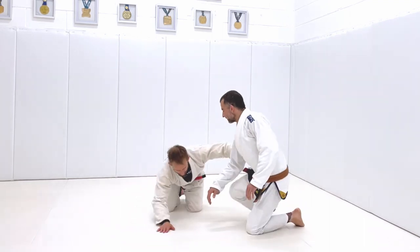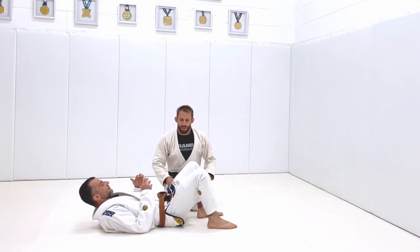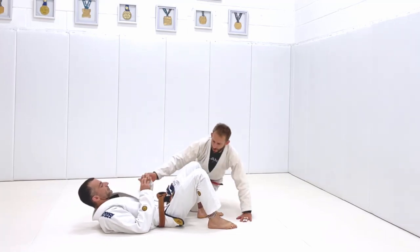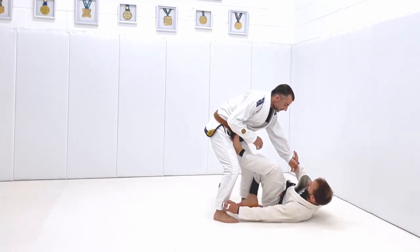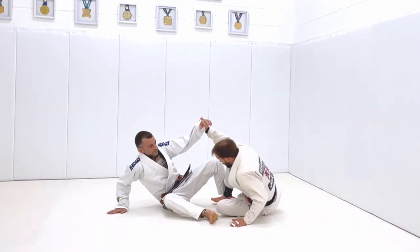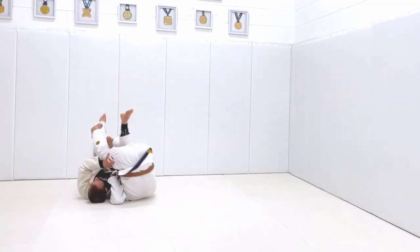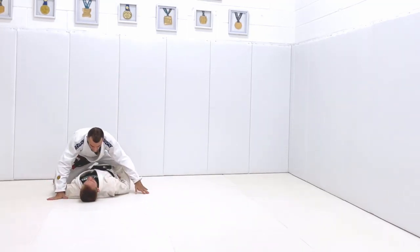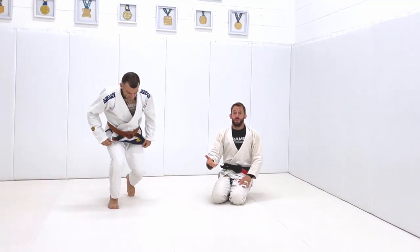If you've ever watched a lot of white belt and blue belt competition, you'll see this happen all the time. What will happen is that the person will do some kind of sweep, like a tripod sweep or something like that, and then they run forward straight away and fall on top of the person. The person immediately sweeps them over and they end up on the bottom in a really bad position. That's obviously not good Jiu Jitsu.